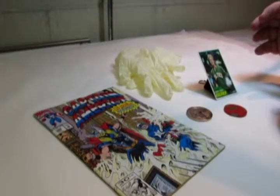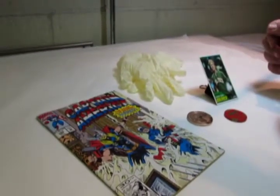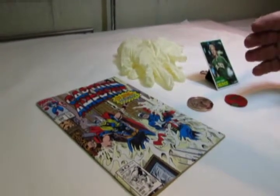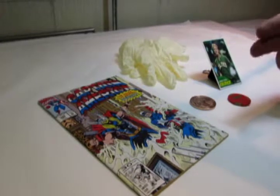We're going to discuss how to handle collectibles. Today we're going to talk about handling a trading card, a coin, a casino chip, and a comic book.